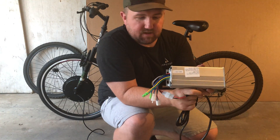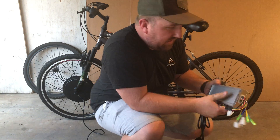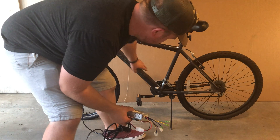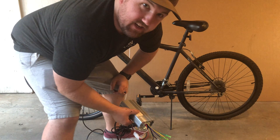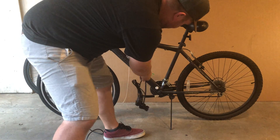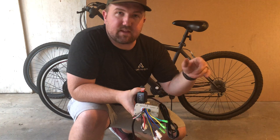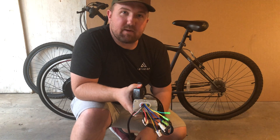I still need to figure out where I'm going to put the control unit. I could put it on a rack back here along with the battery, or mount it right here on the frame. This bike doesn't come with a water bottle cage so I'd have to drill some holes and use bolts to mount it — I need my father-in-law's help for that. But right now I at least want to get the throttle on and the brakes for the emergency cutoff done before worrying about the power unit.